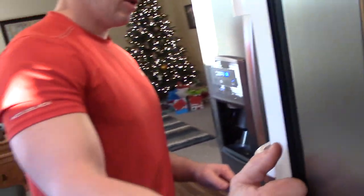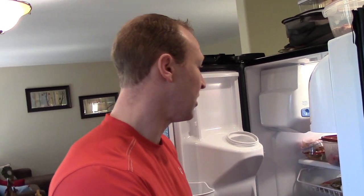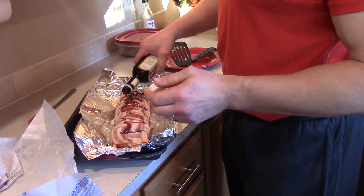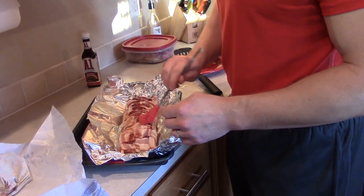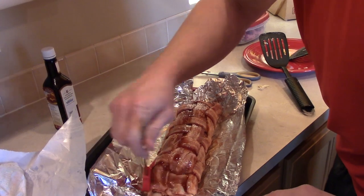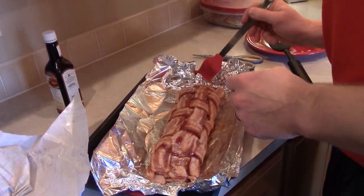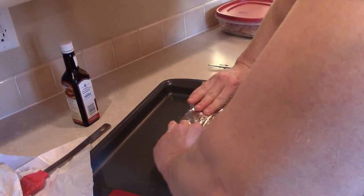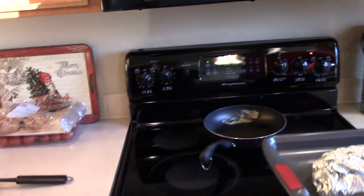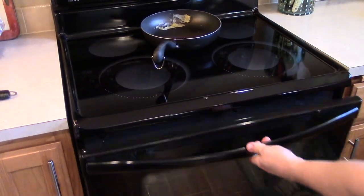A sauce of your choice — preferably something that doesn't sweeten the meat log. I'm taking A1 because it's low in carbs and it gives good flavor. You'll have to experiment with how much — I don't require a lot because of the natural flavor, but it gives it a crispy texture. Just wait until you smell it cooking. You'll see guys from all over the neighborhood coming over. There it is — 385 degrees, 40 to 45 minutes. That's all there is to it. The effort invested versus the return into flavorful tasty goodness is excellent.